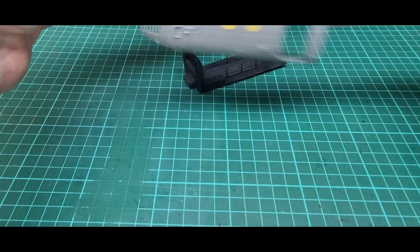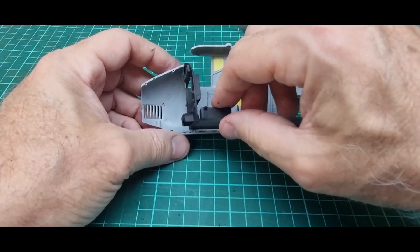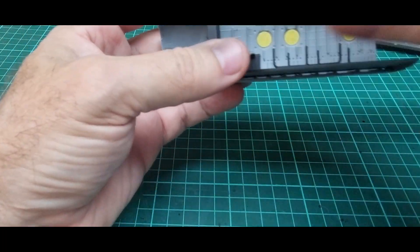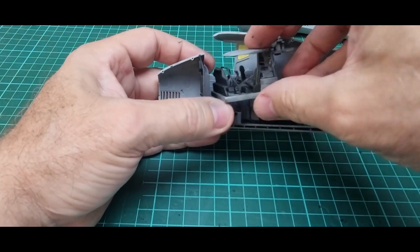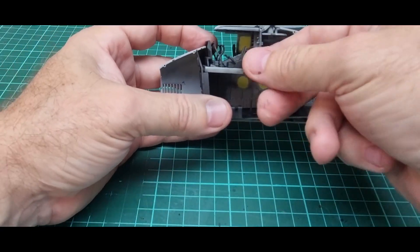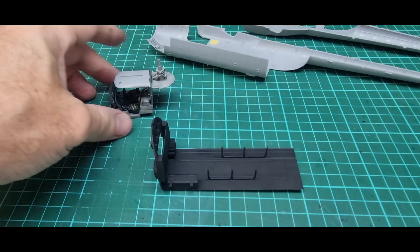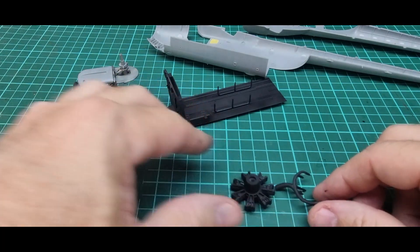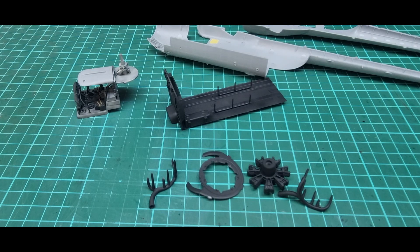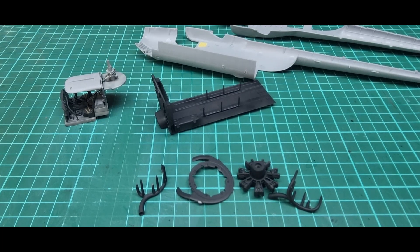I've dry fitted the cockpit and the other deck and everything fits pretty good. That's not quite in position but you get the drift. I still have to paint the rest of the interior and the fuselage halves. The engine pieces are primed with a couple more still drying. Like I said, you won't see it but I'm going to paint it up anyway just to see what it looks like out of the box, and we'll move on from there.